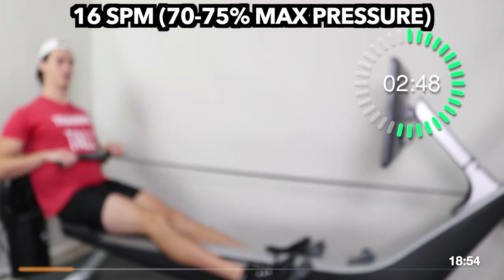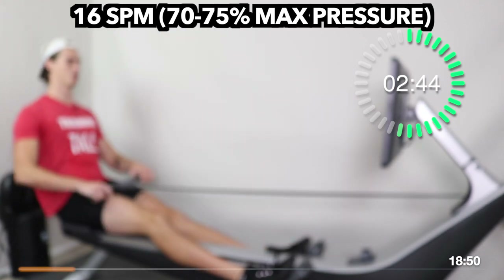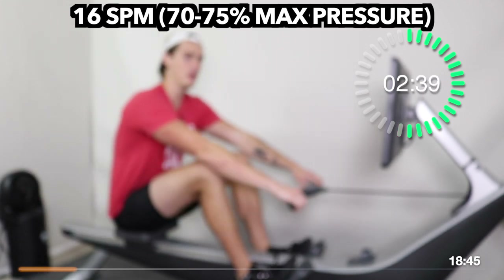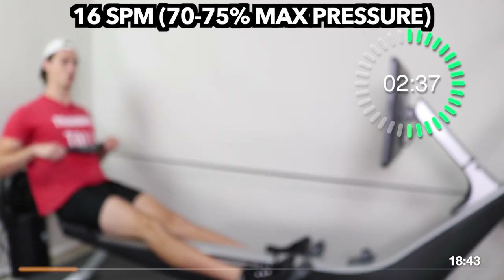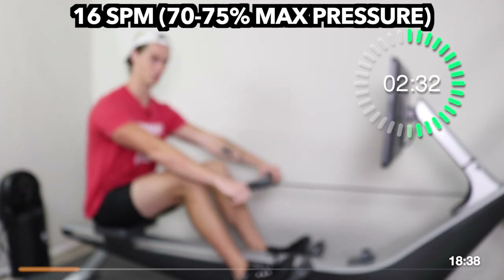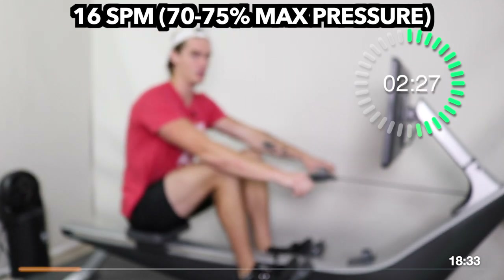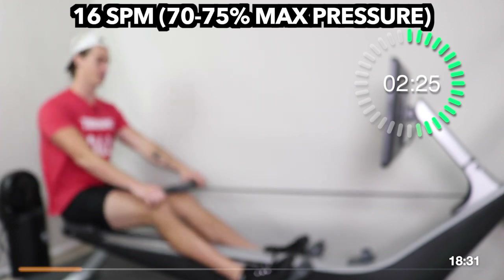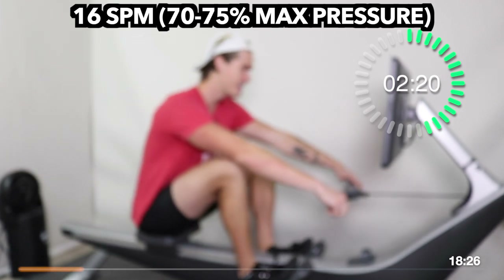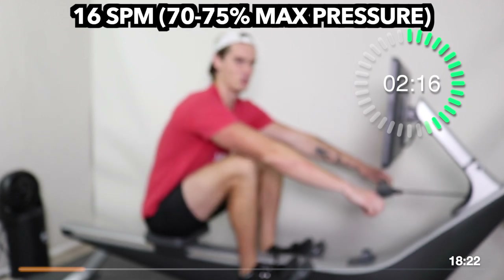One analogy to think about if you're struggling to hold the rate: on the return or recovery, think about rowing through a thick wall of peanut butter. You drive back, but then you hit the peanut butter — you've got to go slow because it's thick and it's slowing you down, but then you drive through it just fine. That's one way to think about it.